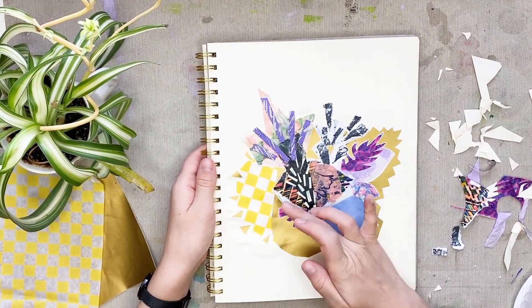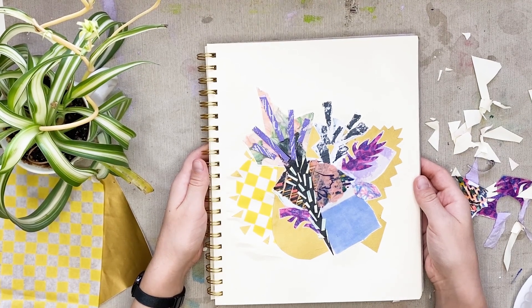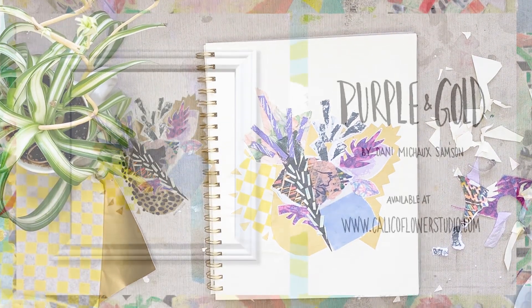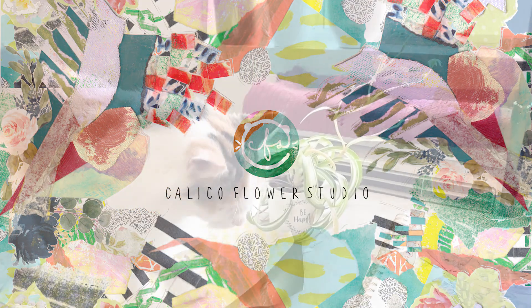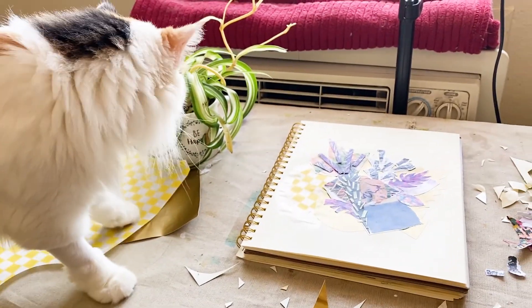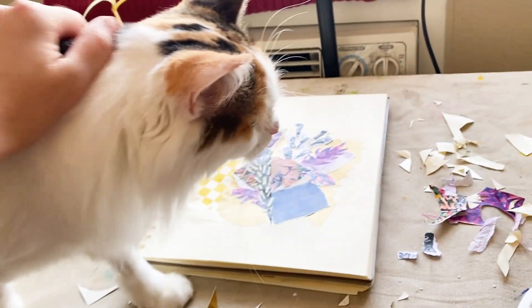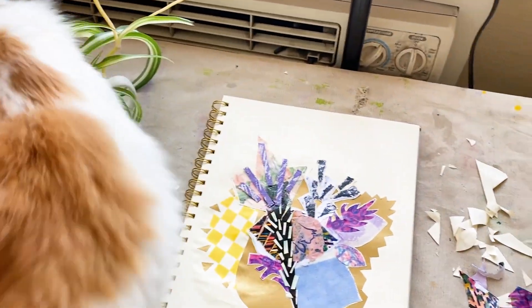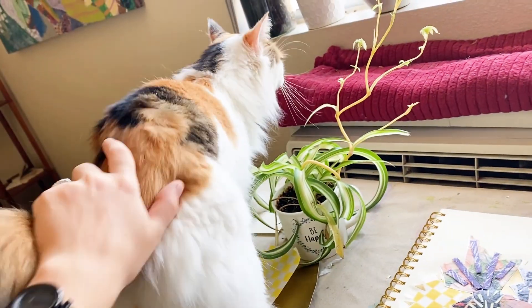You can visit my website calicoflowerstudio.com to purchase this piece, and I hope you have a lovely day. Thanks for watching. Oh, look who's joined the party — this is Dahlia, Clover's better-behaved older sister. What do you think? Oh, thank you.